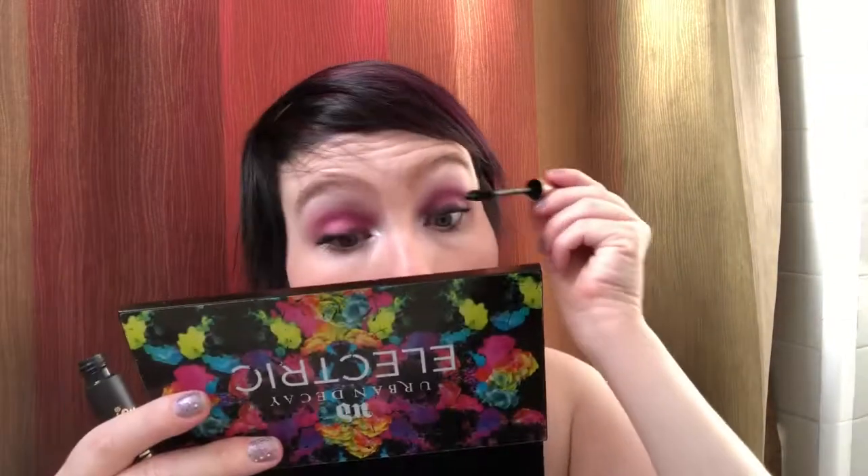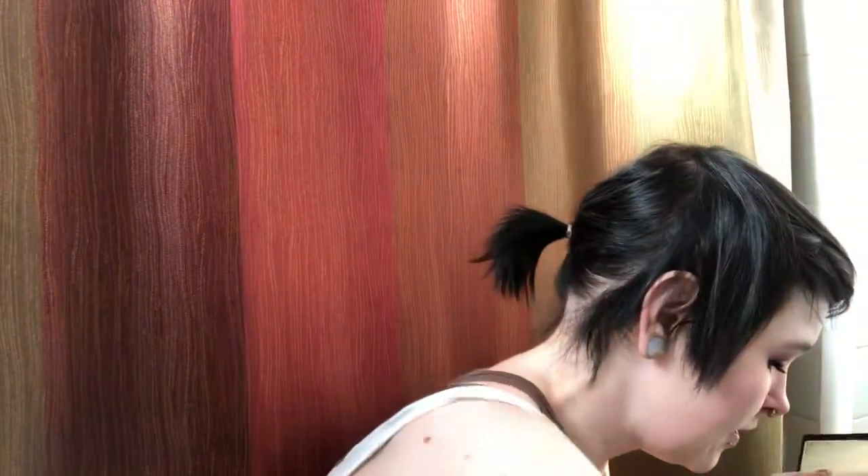I do the bottom lashes too, and yeah I do make that face a lot of the time when I'm doing my mascara - not the cutest face ever, the one where your mouth is open. That is how I've been doing my makeup. Sometimes I'll do other things like a couple of colors, sometimes it's just a one-color day.